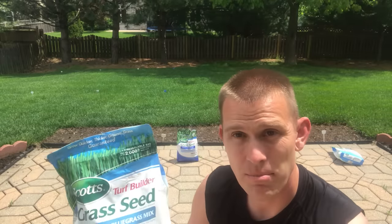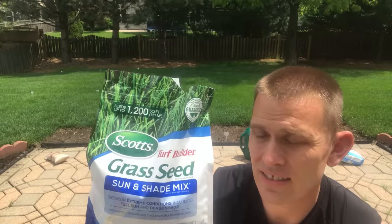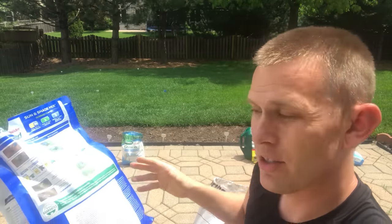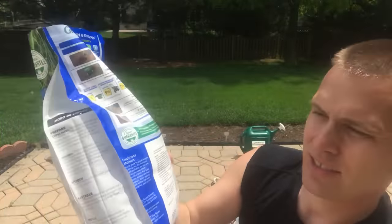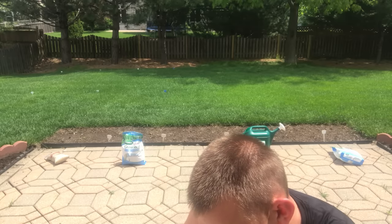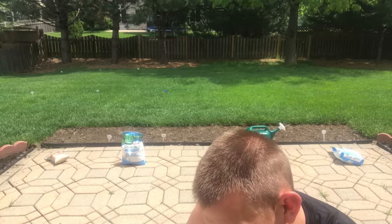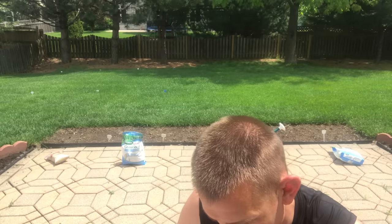Next to it, we will use my favorite — Scotts Kentucky Bluegrass, only Kentucky Bluegrass. Then we will test this versus the Scotts Sun Shade Mix, which is also a mix similar probably to the TrueGreen mix. On the Scotts Sun Shade bag, it looks like it's mostly ryegrass at close to 20%, then fescue at roughly 15-18%, and bluegrass at around 11%. Those are your percentages and the other is just mixtures.